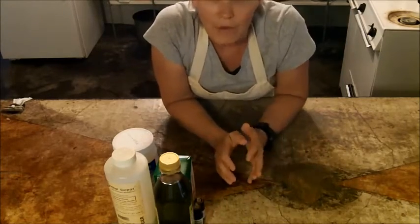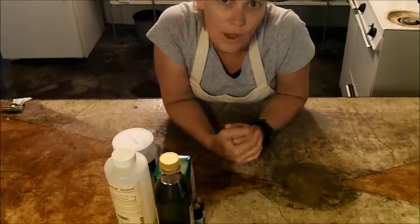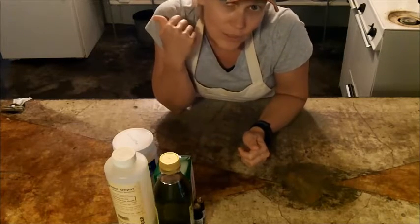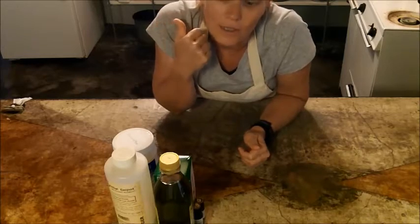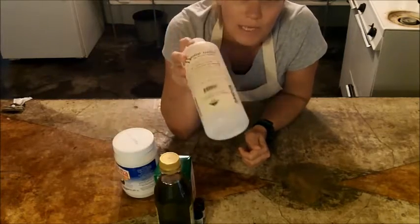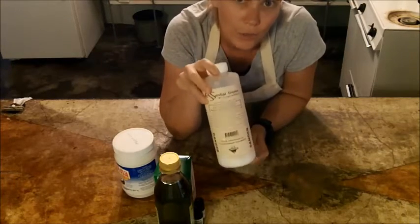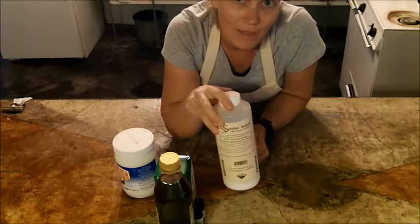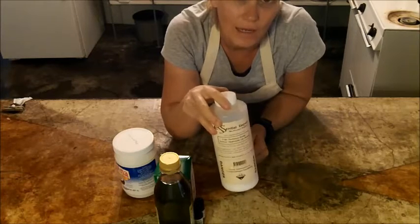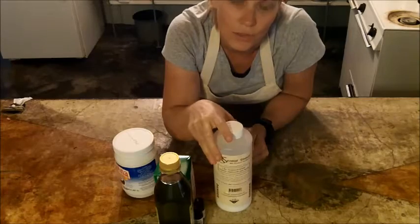I also have goat's milk that I'll be using — it's already pre-measured and it's in the freezer behind me, because you want it to be frozen. You're going to be mixing it with lye, which generates a lot of heat, and you don't want to cook your milk. Using it frozen helps prevent scorching.